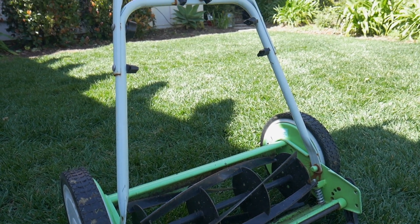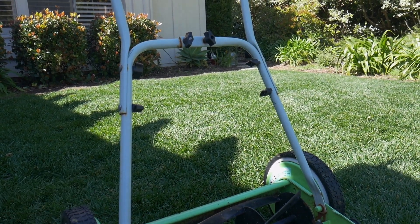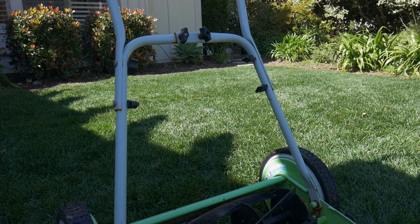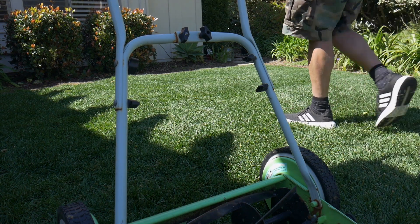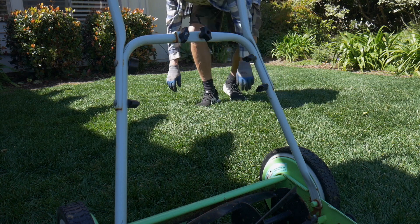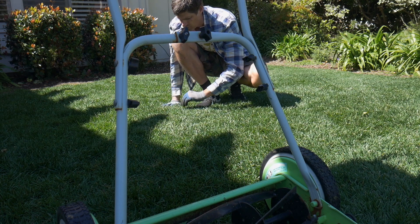We're cutting this lawn at the highest setting on the reel, which is just a smidge under two inches — probably more like one and three quarters, about 1.75 inches. But I love the way it looks.